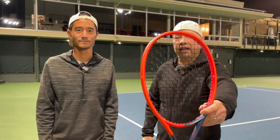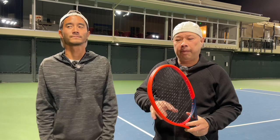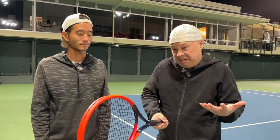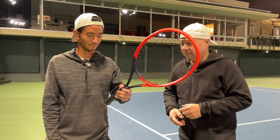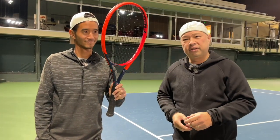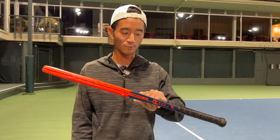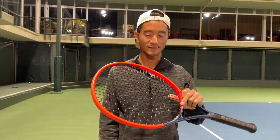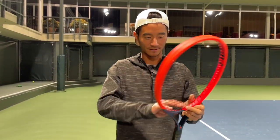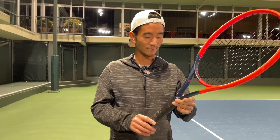All right guys, so we just got off the court testing out the Radical Team — T-E-A-M. 102 head on a 9.9 ounce frame before strings. Great feel, easy to play with. I'm going to let Mr. Radical tell you a little bit about who it's for and who it would match. This theme for this year is adding a little bit more feel to the rackets. Whatever they've done aesthetically to get it going, I think it's a good direction for this year.